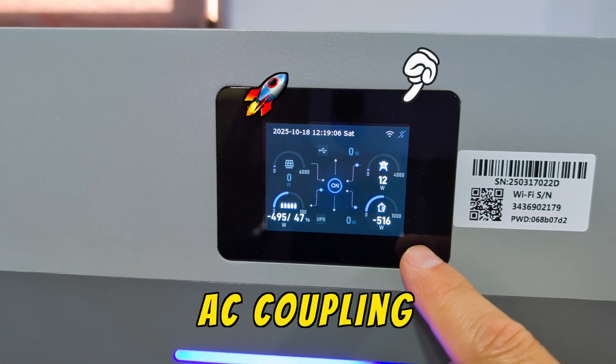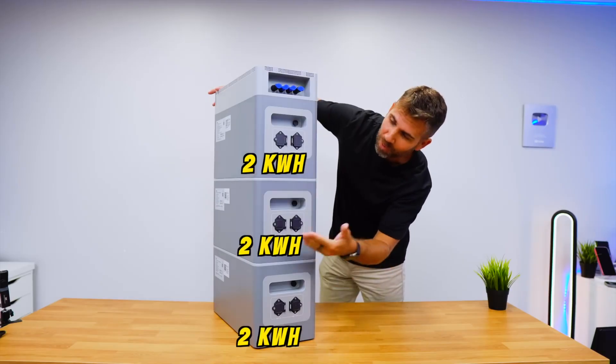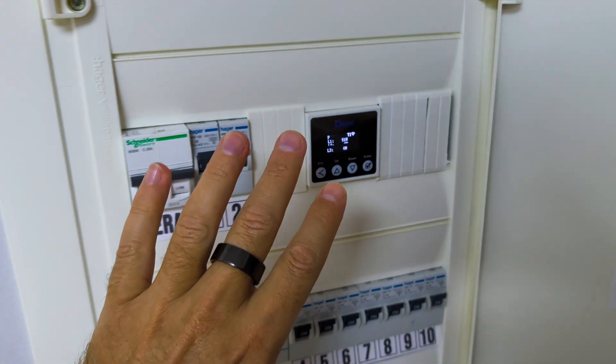Today we're looking at the AC coupling mode on the Deye micro hybrid inverter, which is an awesome way for those that already have solar panels or want to include solar panels and want an easy way to add storage. Instead of sending free energy to the grid or selling at a really low price, we can put in a wireless CT on our circuit breaker, add the Deye micro hybrid inverter and batteries ranging from 2 to 10 kilowatt hours depending on our needs.